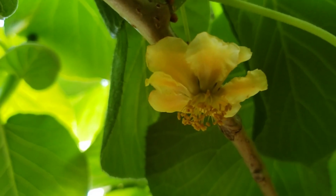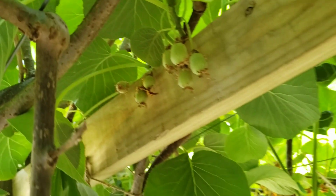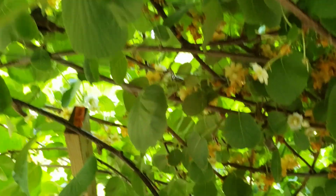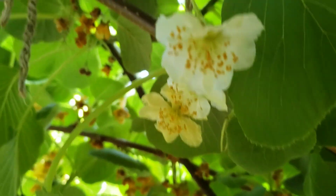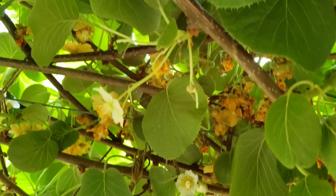You can remove those anthers and save them in micro centrifuge vials once you dry them out. I've got some stored with silica gel granules, and I've read that they'll stay viable for up to a year in the freezer.